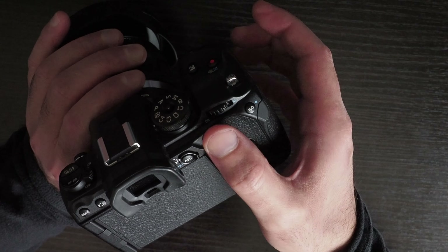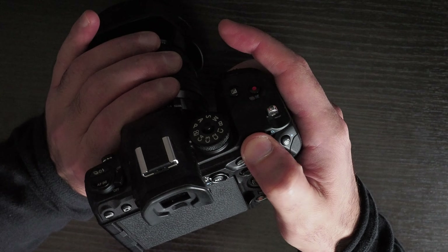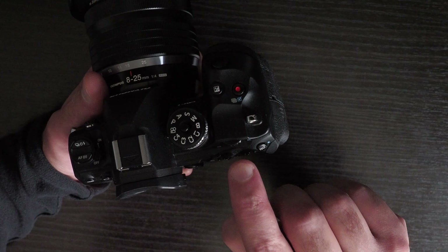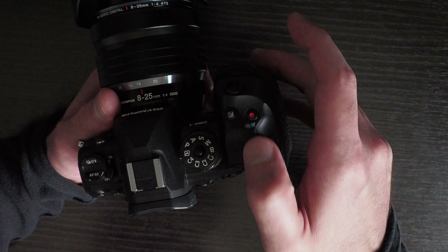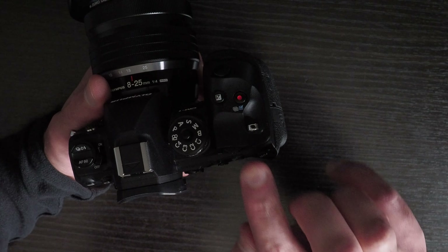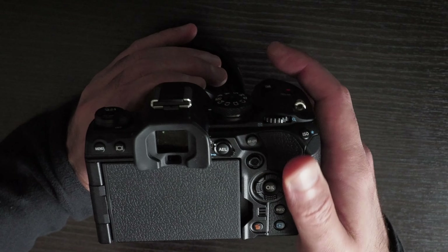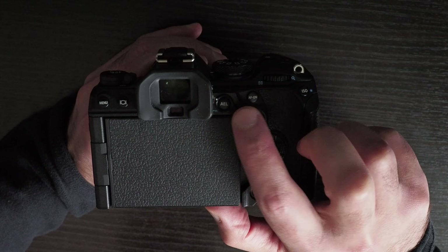The dials are also thinner, so there's less surface area contacting your finger and therefore less friction, making them harder to turn — you have to repeat quite a few movements to get a small change. On the E-M1X the dials are bigger and thicker so they're easier to turn. On the E-M1 Mark III the dials are small but positioned on top of the camera and slanted, giving a larger surface area, more friction, and easier movement. The function lever is also substantially smaller and more difficult to press compared to other Olympus cameras.